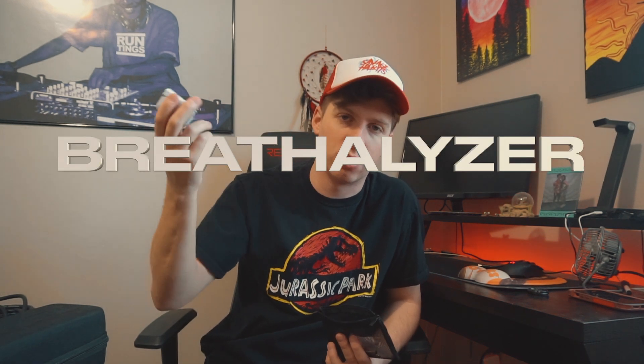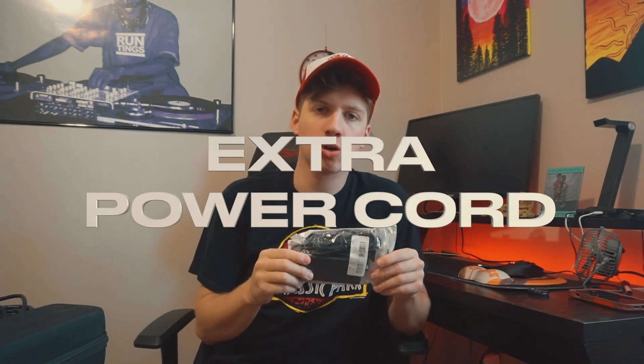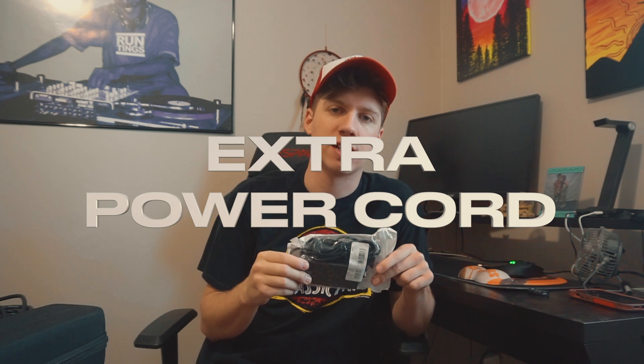Jingle juice — a breathalyzer in here. So if I'm ever in that state, which I never am, you can breathalyze yourself and know where you're at. I have an extra power cord for my SRT because they don't make a ton of them, so I always keep an extra in case you lose one. I lost one once and had to go back home and get a whole different setup — not great. Keep an extra on you so you don't have to deal with that problem.